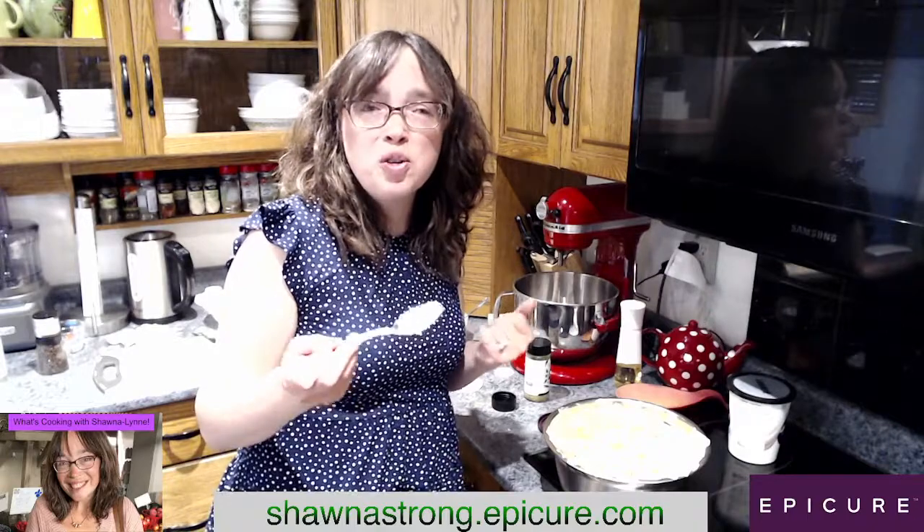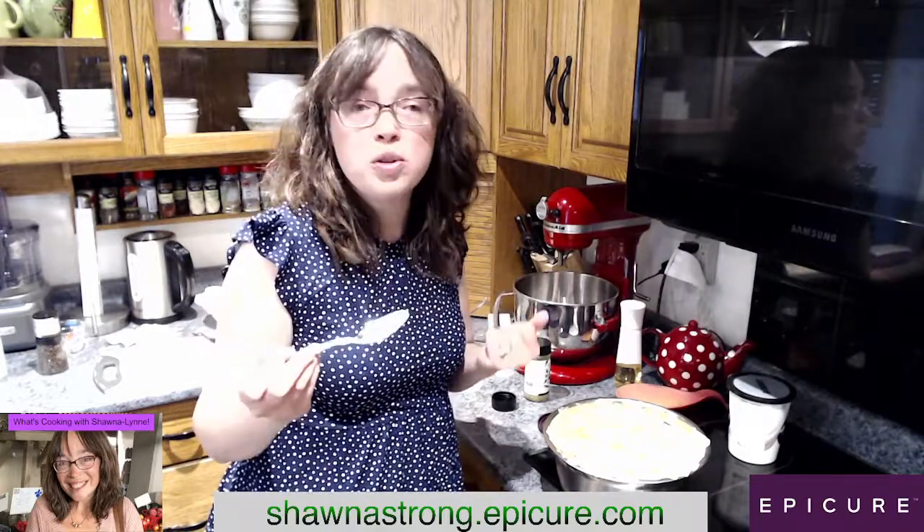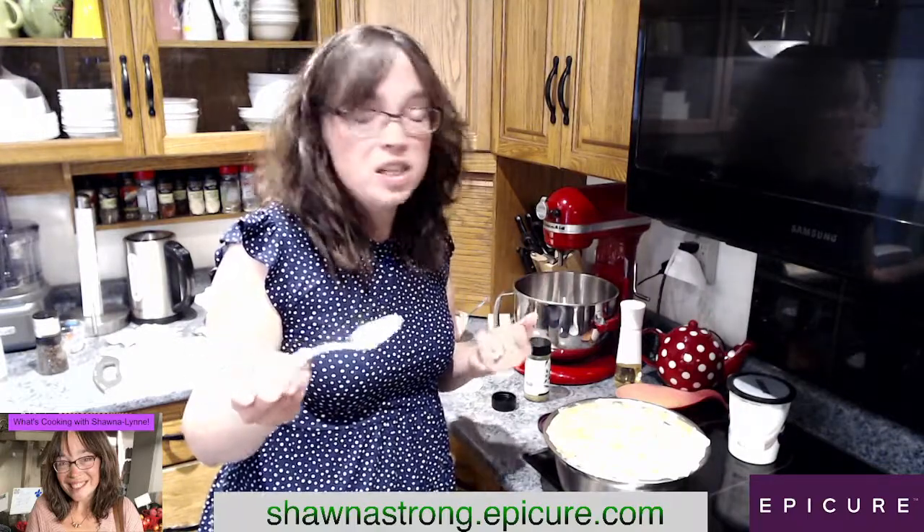Anyways, thank you so much for joining me, guys. We're going to eat. I'm super hungry. We'll see you soon. Bye now.